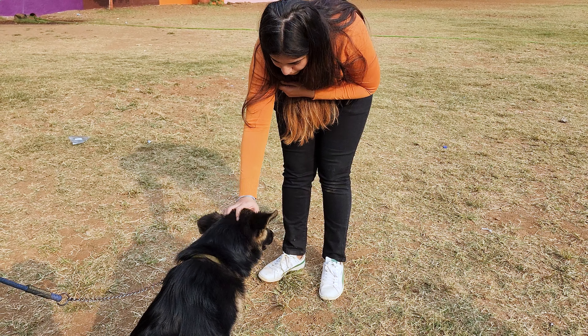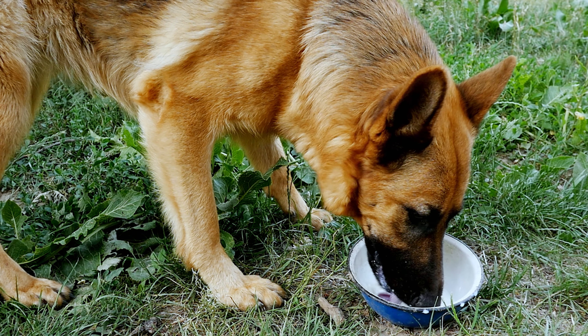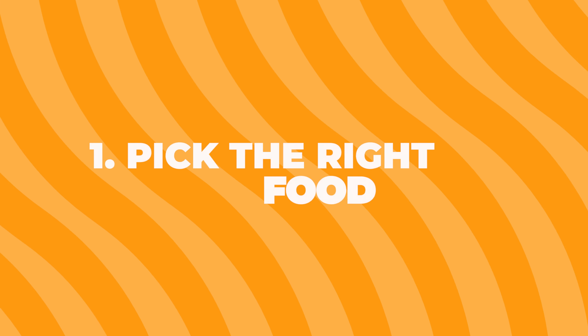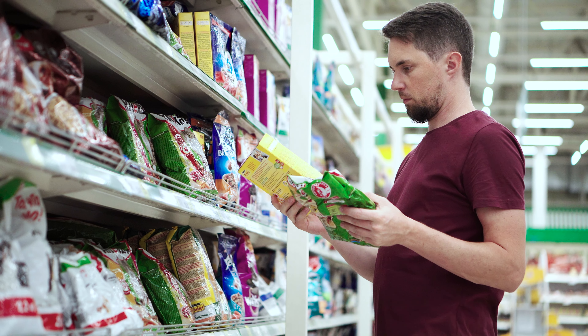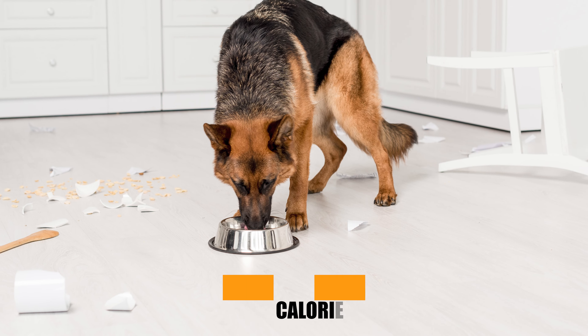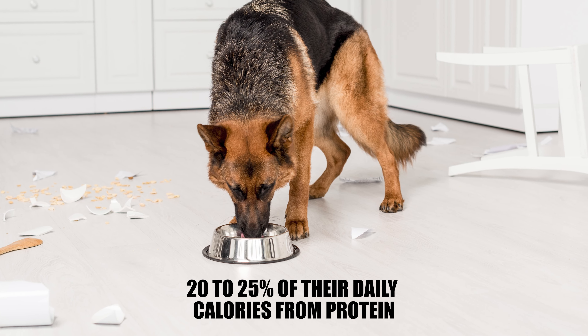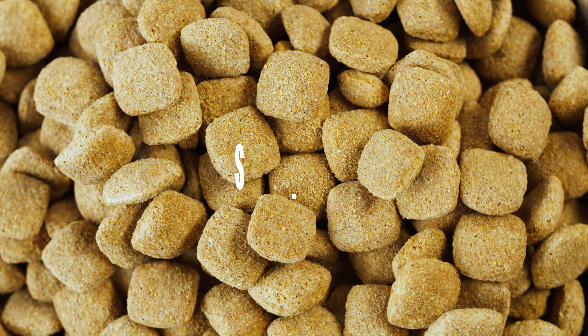Once you are 100% sure your German Shepherd is underweight, here are a few things you could do to help them gain some weight. First, pick the right food. You've got to feed your dog the right stuff if you want them to gain weight. Look for foods that are high in protein and fats. Adult dogs should get at least 20-25% of their daily calories from protein and 20-50% from fats. The rest should be carbs.